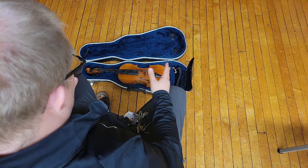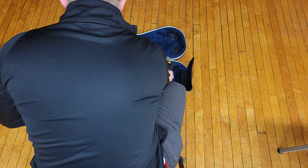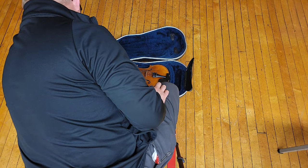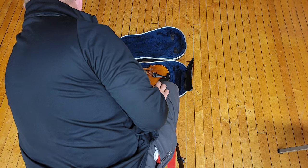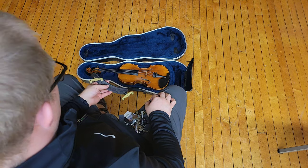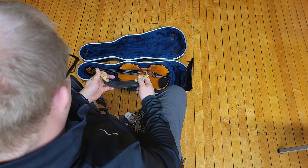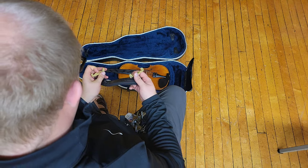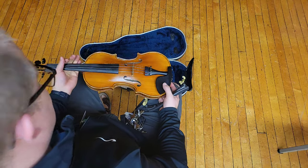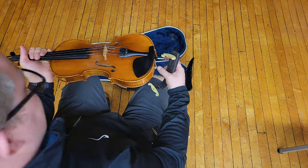If not, find where your shoulder rest is — if it's in the pocket or somewhere in the case, take it out from there. Some of you had it in one of those pockets along the bags that touch the case — take it out. So you've got your shoulder rest like this.